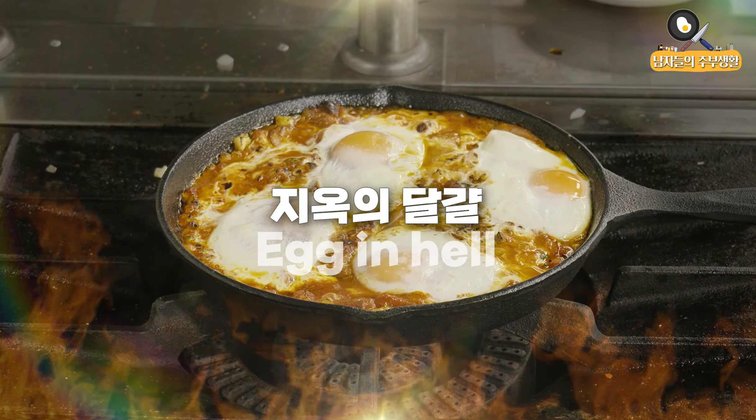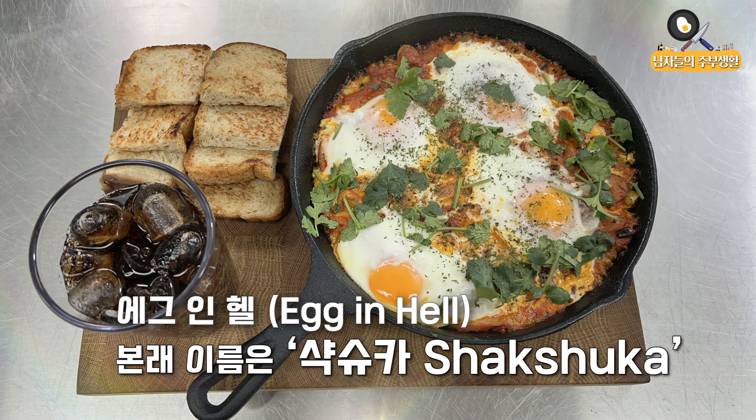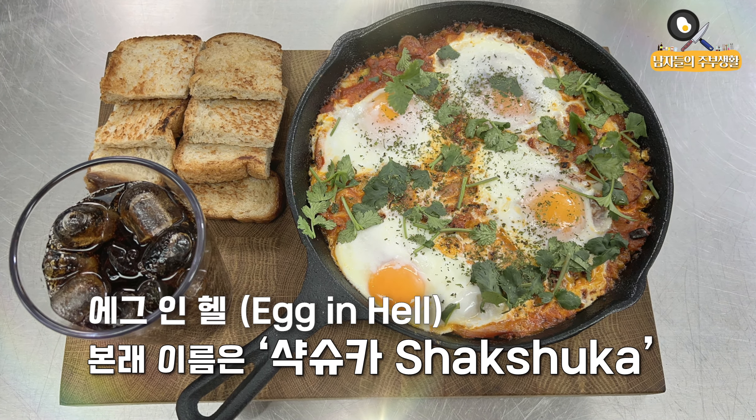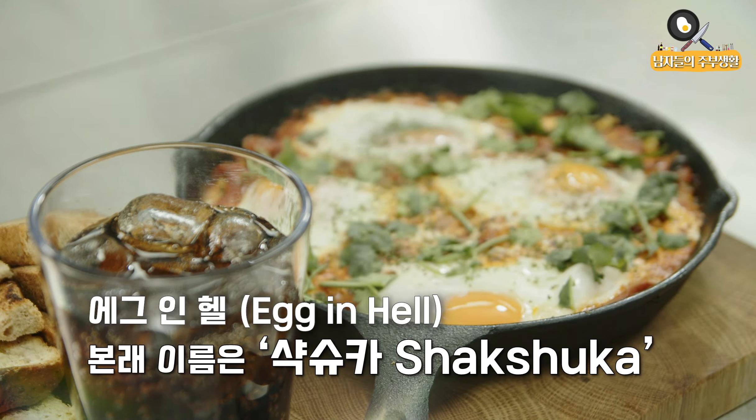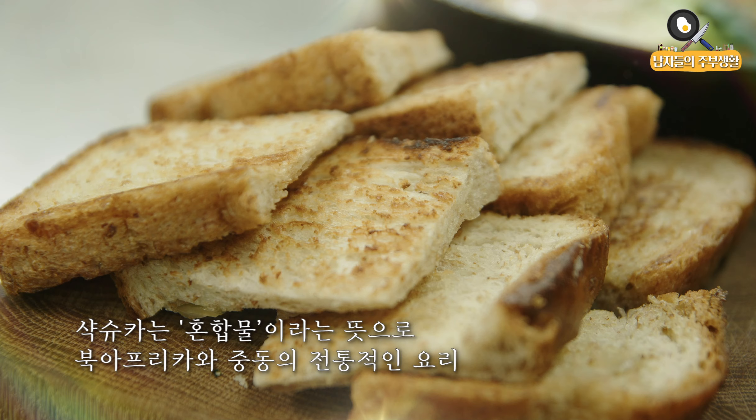Hello, everyone! Welcome to the LB. We're here to get started! This is the LB. I am a leader on the LB. This is the LBG project.